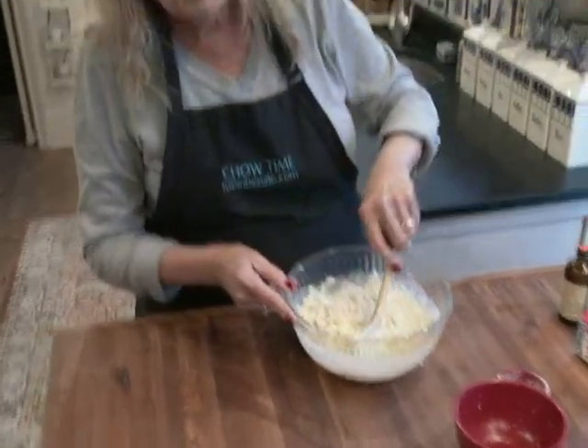You know, it's funny — when you think of macadamia nuts, don't you think of Hawaii? Well, they actually didn't originate in Hawaii. They're from eastern Australia. They've been eating them there forever.